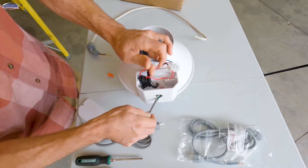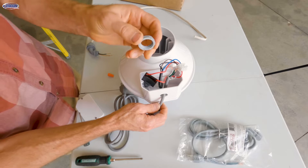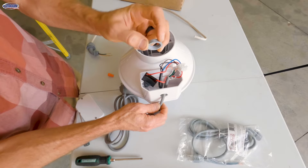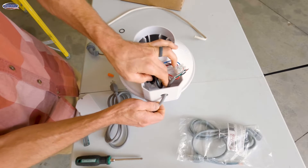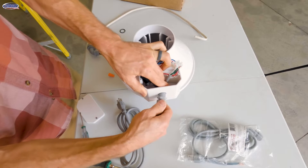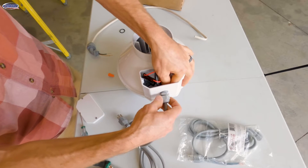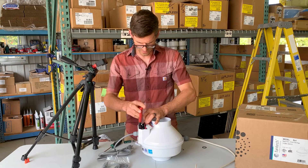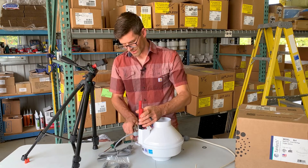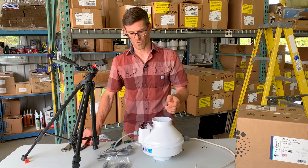We are going to run these wires through the hole in the electrical box and then install this locking nut. The flat side goes towards the electrical box and then we'll get the cord grommet started. I'm going to use the needle nose pliers so that I can hold that inner nut tight — maybe a quarter turn, just hand tight. They are plastic threads so you don't have to over-tighten anything.